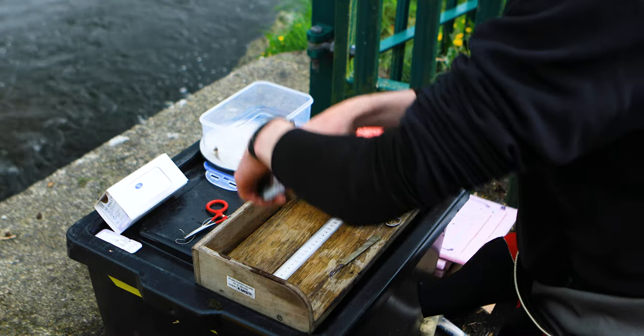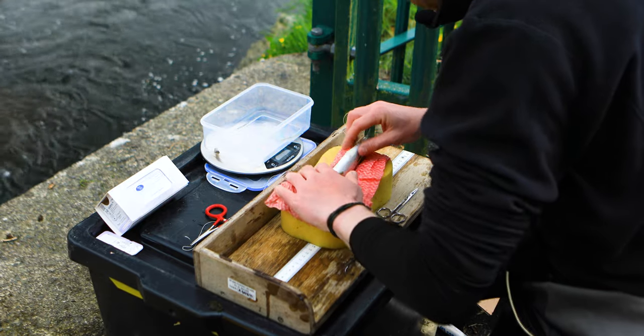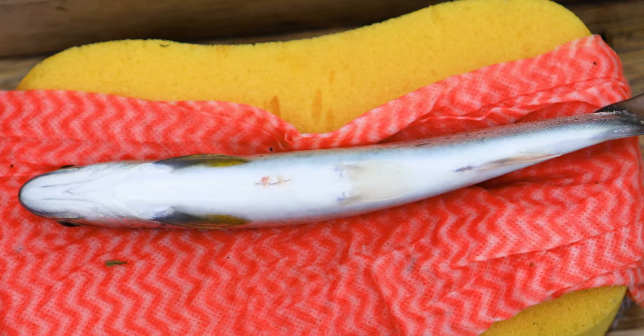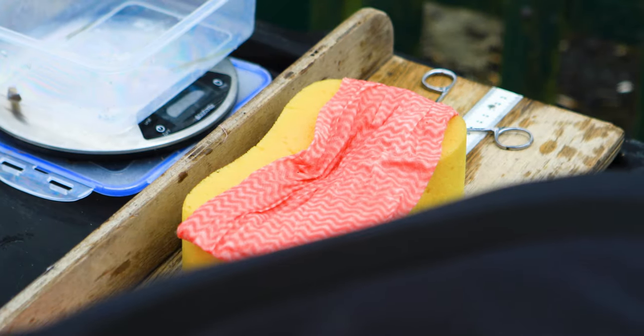We place the fish in the cradle and gently cover its head. We then make a slight incision just wide enough for the tag to be inserted. The tag is gently inserted into the fish and we begin to do two independent sutures. The fish is then gently placed into the recovery bucket.